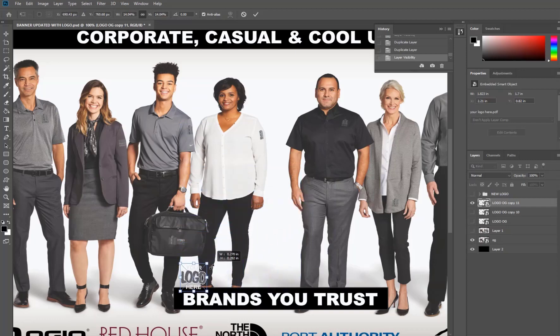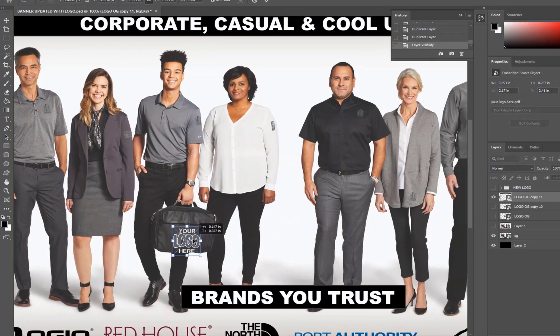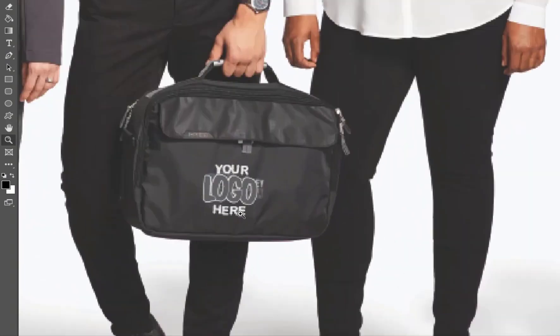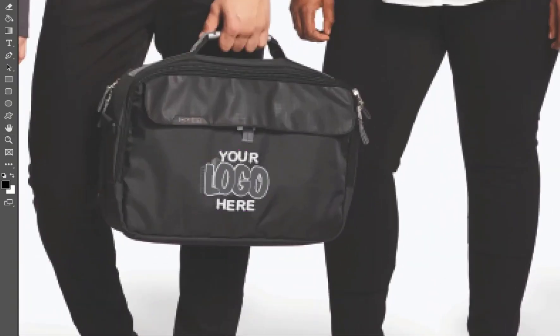So we just size this logo down. We'll go ahead and place it on top of the bag here to start. I'm going to just shift and turn it just so slightly. Once that's in place, you do see the logo behind it, so I'm going to hide this layer and let's work on this real quick.